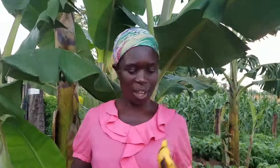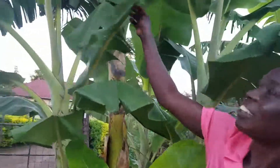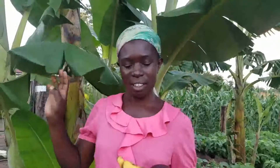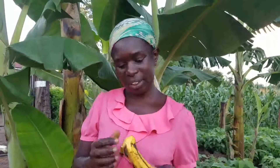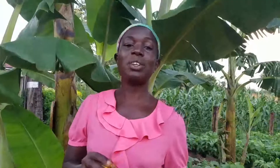Today I have this beautiful banana, and this is the mother plant of this banana. This banana is very tasty, it's very nice. I'm doing a lot of farming for these things, because I told you from the beginning the reason why I had to start farming.